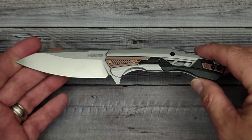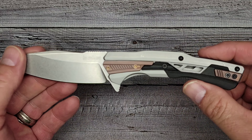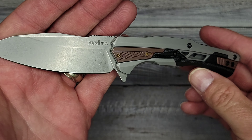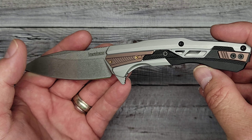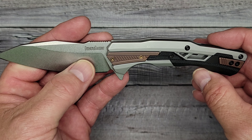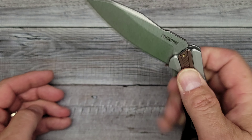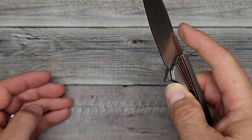I got this knife at Knife Center, and you can get it at a lot of online retailers. I'll put links in the comments below. A couple of the online retailers were two to four dollars cheaper than I got it for. I got it for around sixty-four to sixty-five dollars at Knife Center, as of the date of this episode. There's only one version of this knife as far as I know.